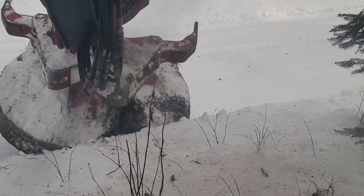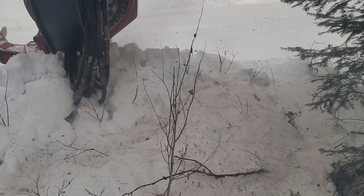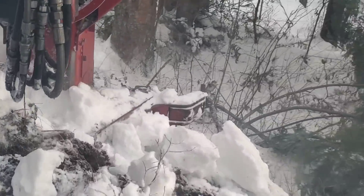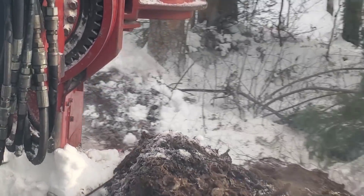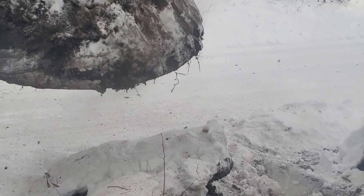This is how I take the bank off the side of a road so we can have a landing back here. I just pull the whole bank in and spread it out before it freezes. It's supposed to be below zero all next week, so this would freeze if I didn't take care of it now.